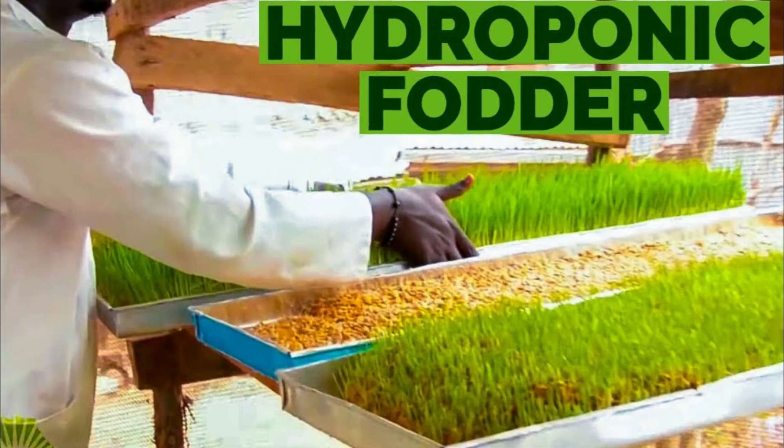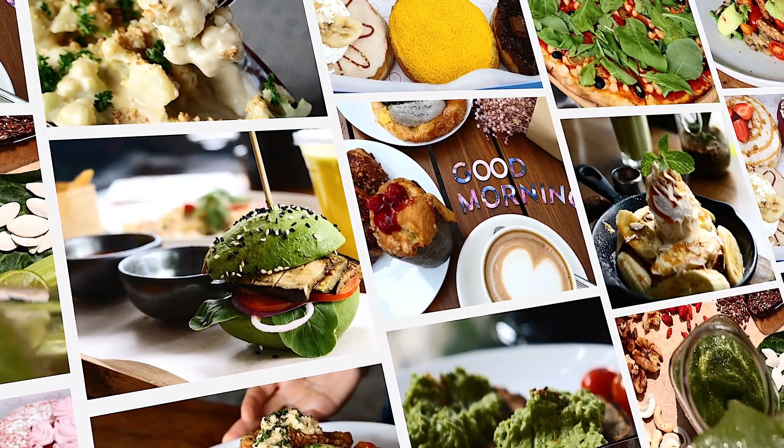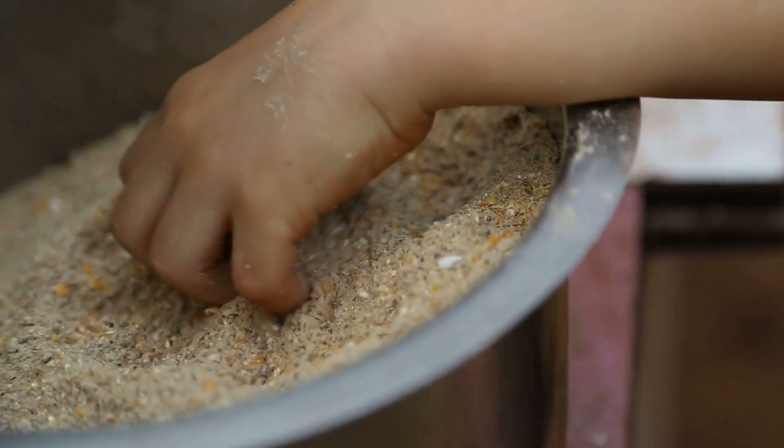Hello and welcome to our channel. Today, we're going to talk about hydroponic fodder, which is a great way to provide a nutritious and cost-effective feed source for livestock.